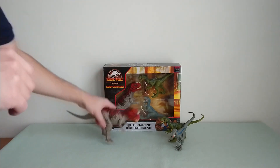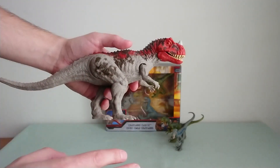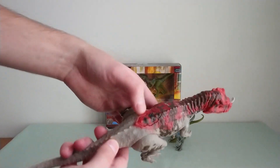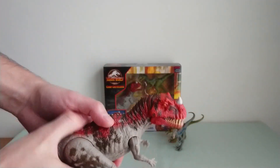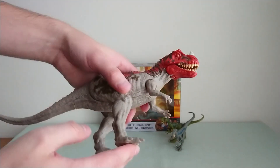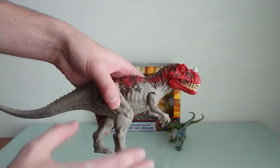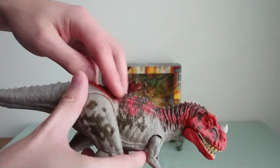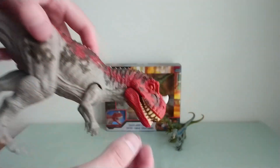I'll start with the Ceratosaurus. We already know the sculpt — the new thing is that you don't have the sound, it's only a button for the mouth. The color has been modified a bit; the first release was more white, but this one is more gray-brown.